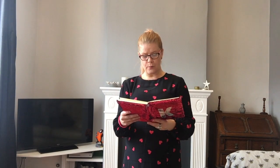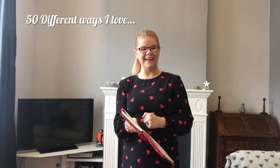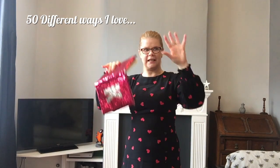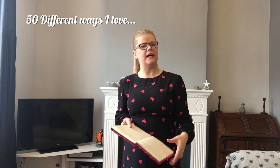Our final task — because we've been looking at maybe not very nice things over Valentine's with the Victorian vinegar valentines — I'd like us to do another writing exercise. I'm going to give you a prompt and with that prompt we're just going to do a bit of free writing. Our prompt is: fifty different ways I love. You can write it like a list, or put 'I love' in the middle of a page and have things coming off it — you decide how you want to explore this prompt.